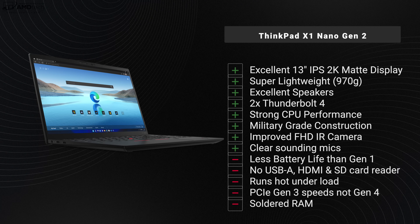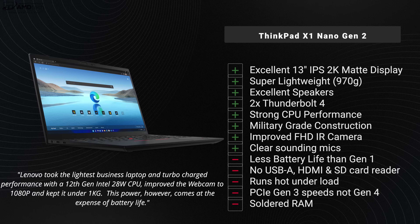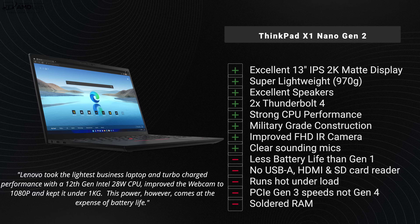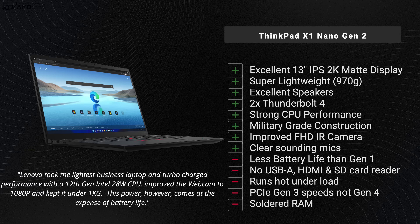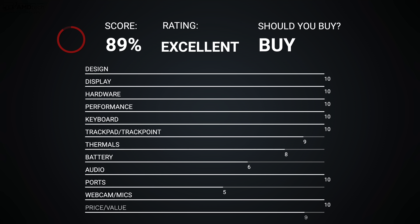Let's bring it all home. The Lenovo ThinkPad X1 Nano Gen 2 for 2022 is a tremendous improvement when it comes to CPU performance over last year's Gen 1 — but that comes at a cost: battery life, which took a hit as we're seeing with 12th Gen P-series processors. Even with the reduced battery life, you're getting a sleek package with a really nice 2K display that weighs less than one kilogram. I'm going to give this a score of 89, making the X1 Nano Gen 2 definitely worth your money.